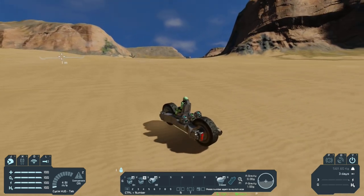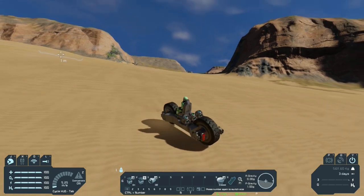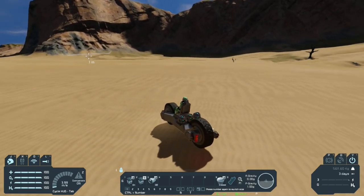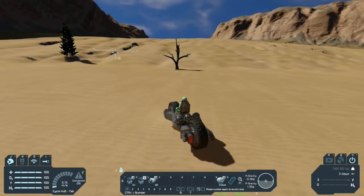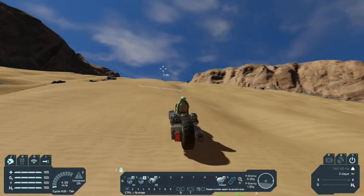We can turn around, we can even reverse and go backwards, then go forwards again. We can hit 3 to give ourselves a nice boost and we can boost up hills.